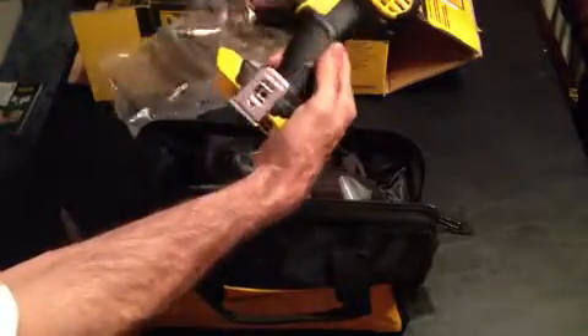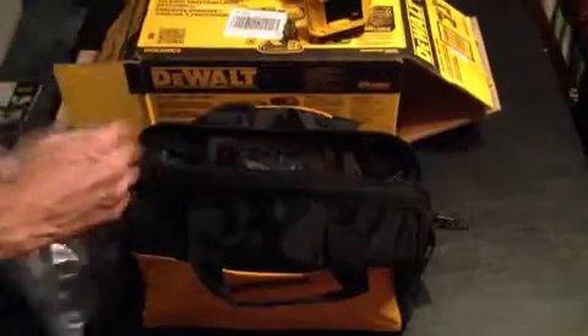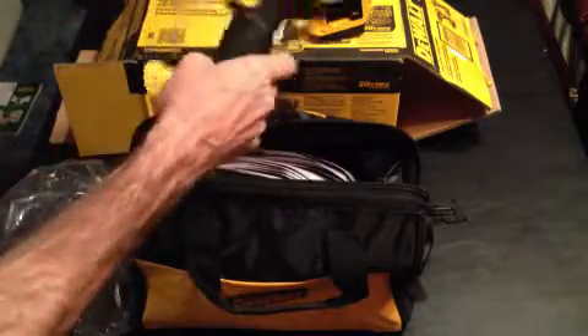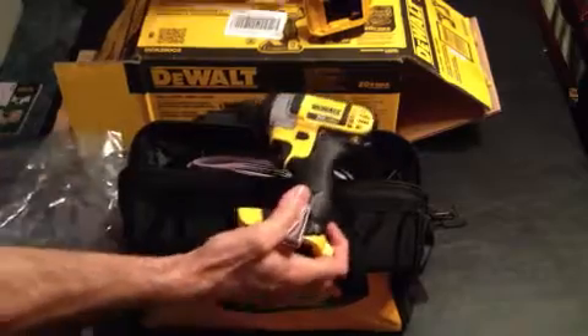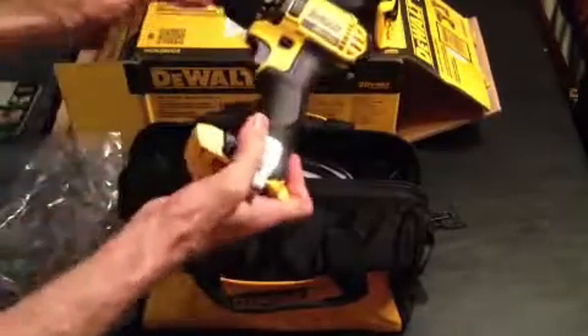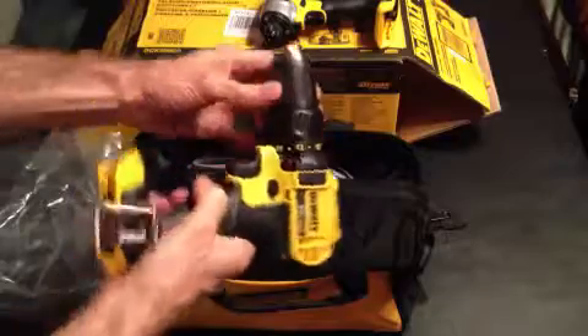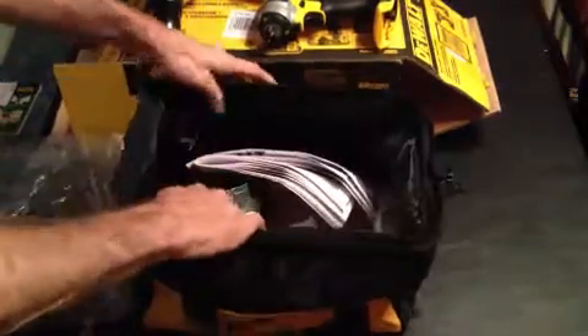That looks like the drill — yes — and there's the driver. Both tools feel very solid. No play to speak of in the head of this unit, as we found to be the case with a previous drill that we purchased and returned.